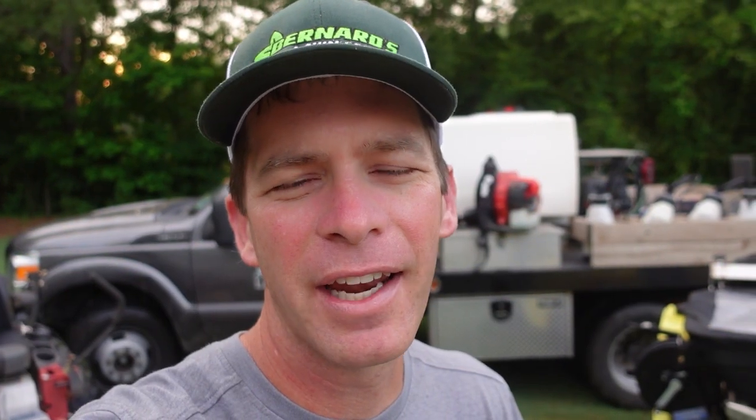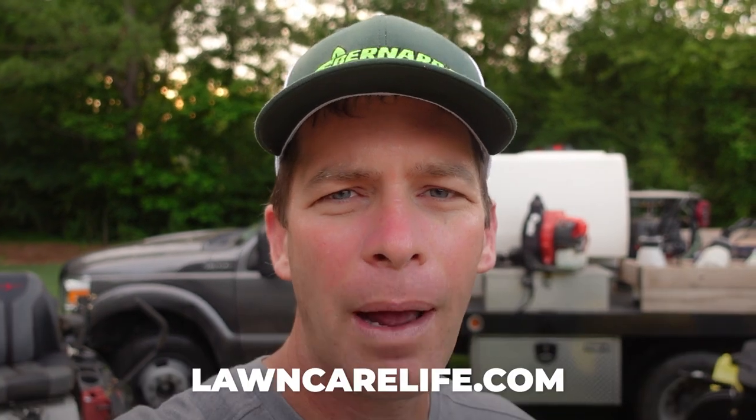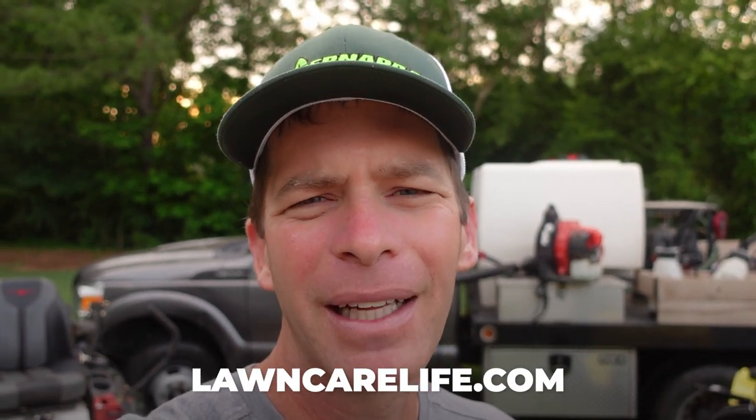I really appreciate you watching today. I also wanted to announce the 2024 Lawn Care Life Conference coming up February 23rd and 24th near Springville, Alabama, just outside of Birmingham. There's a link on the website at lawncarelife.com — that's also where you'll find resources like the Weed Control and Fertilization Academy, pricing charts, and other stuff. If you haven't done so, subscribe to the channel. Thanks for watching — we'll see you in the next video.